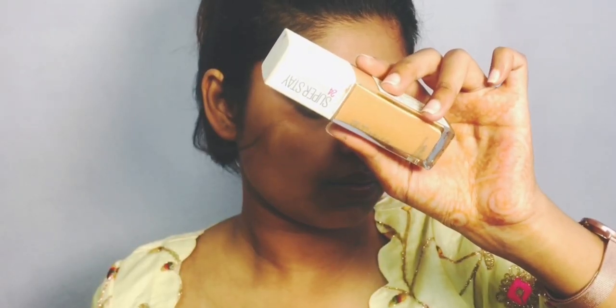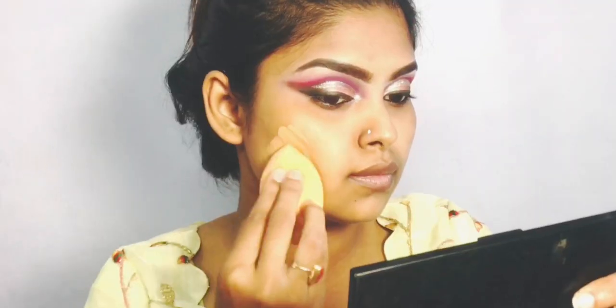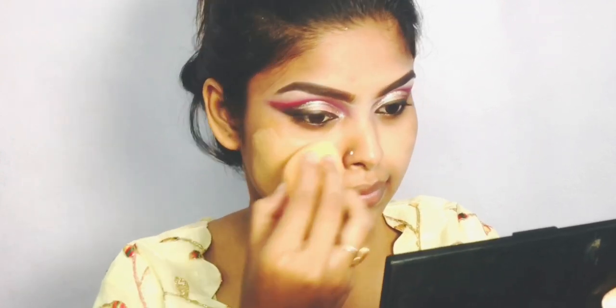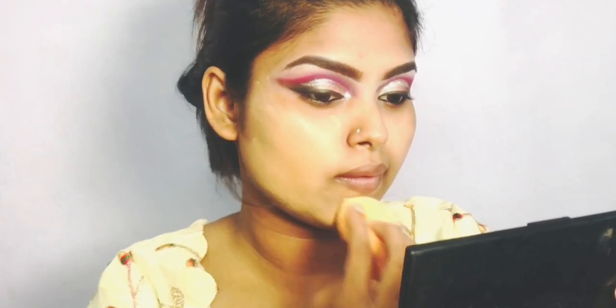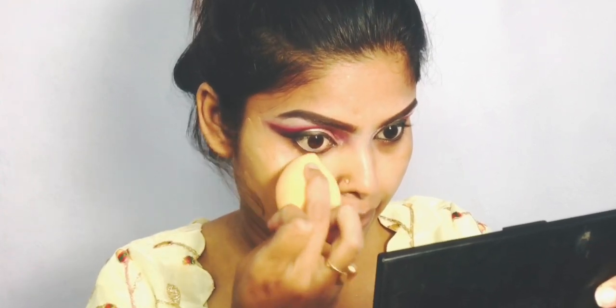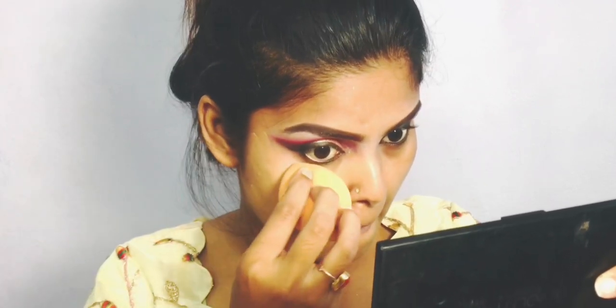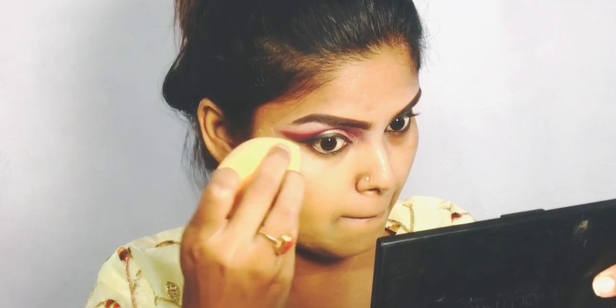Here is the W7 Perfection Primer to minimize visible pores and control oily skin. Here is my most favorite foundation — it is Maybelline Superstay Foundation in the shade Golden 312. I apply half a pump, and you can see the awesome coverage. Note that this foundation shade is a bit darker than my skin tone.